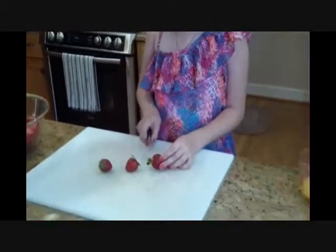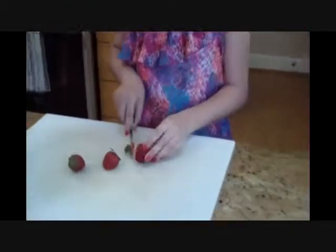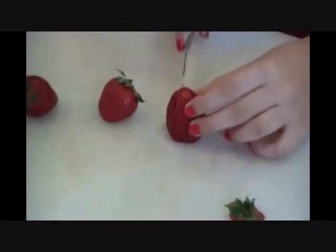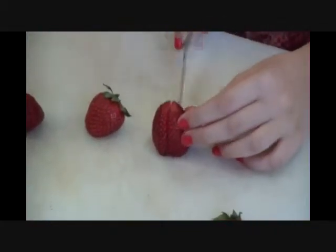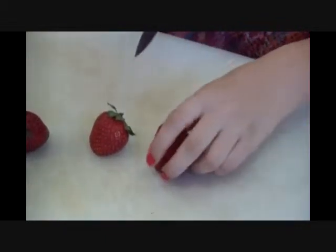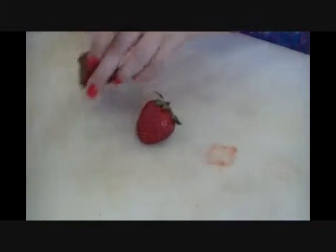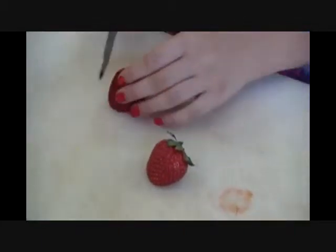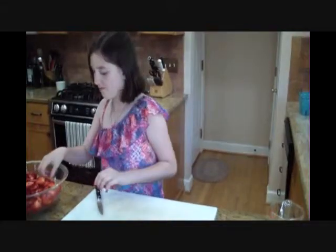Welcome back to the kitchen. Right now we're going to be cutting our sweet North Carolina strawberries. What you want to do is cut the top off of these and cut about quarter-inch slices. Did you know North Carolina strawberries are high in vitamin C and A and are super delicious? I just can't help myself.